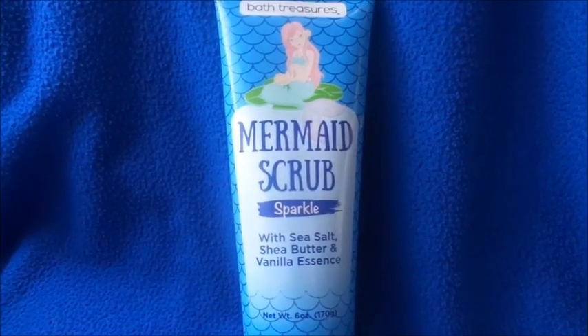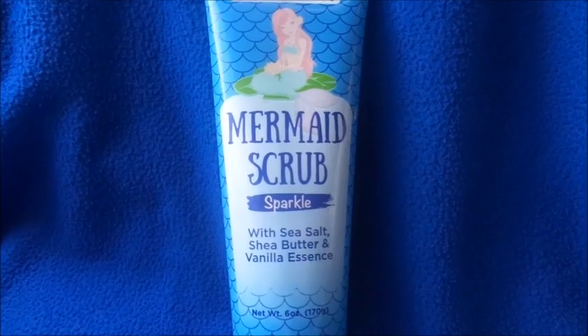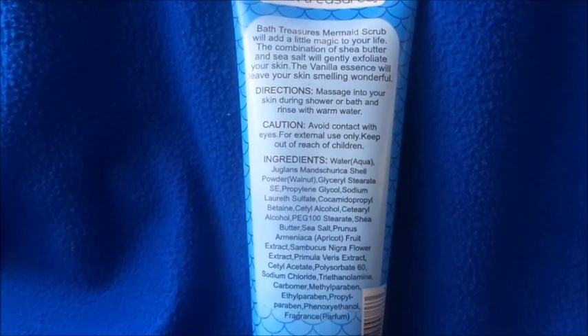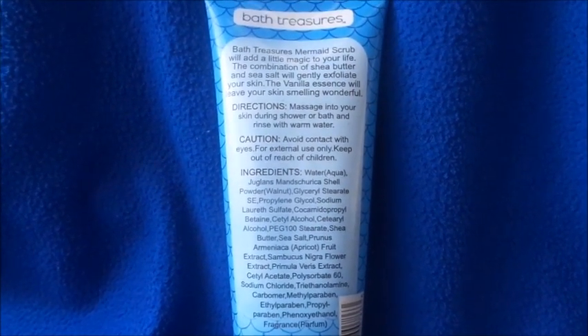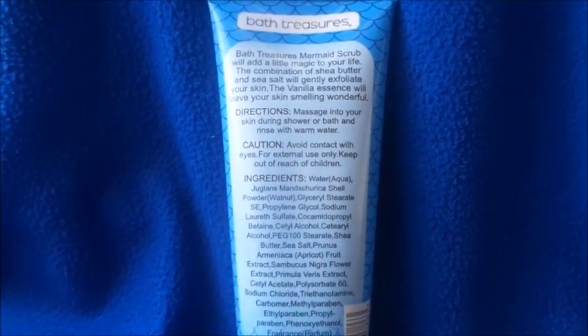I was browsing through the 99 cent only store and I saw this on the bath aisle. I thought I could use a body scrub. Reading on the back: 'Bath Treasures Mermaid Scrub will add a little magic to your life. The combination of shea butter and sea salt will gently exfoliate your skin. The vanilla essence will leave your skin smelling wonderful. Massage into your skin during shower or bath and rinse with warm water. Avoid contact with eyes. For external use only. Keep out of reach of children.'